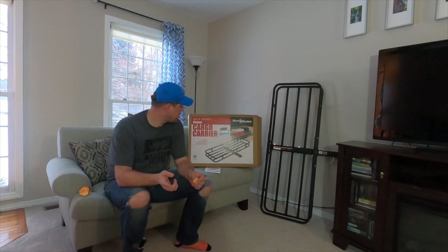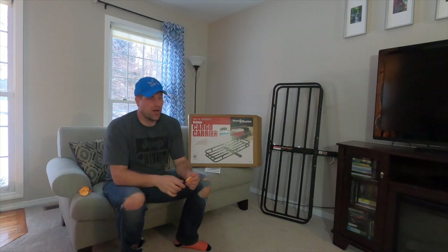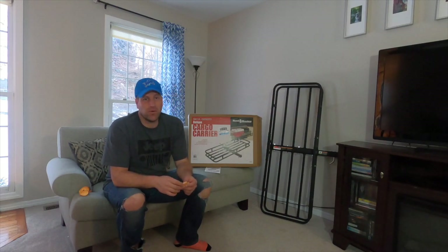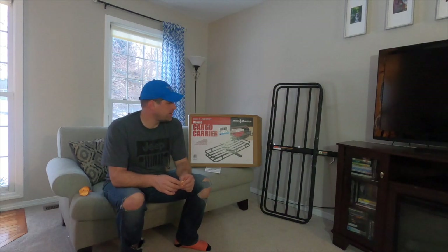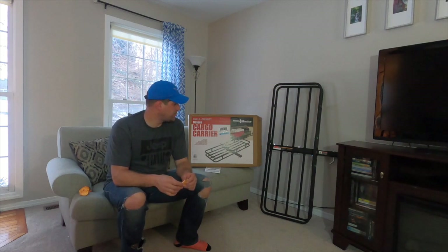Currently my daily driver is an '04 WJ, and I don't feel like putting greasy axles in the back of it just to go pick up axles. So I decided to pick up a hitch rack from Harbor Freight. These things cost anywhere from — well, this one was $48 — all the way up to $300, $400, $500 if you want aluminum or if you want them to fold. I went with this cheap one because it was cheap and it's not something I'm going to be using all the time. Rated for 500 pounds, so it should have no problem hauling a couple of junkyard axles.